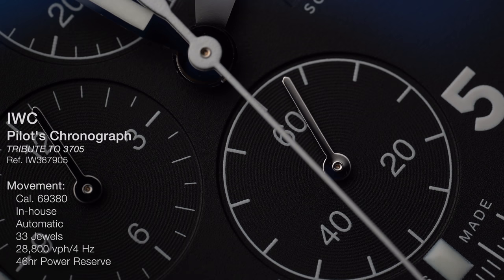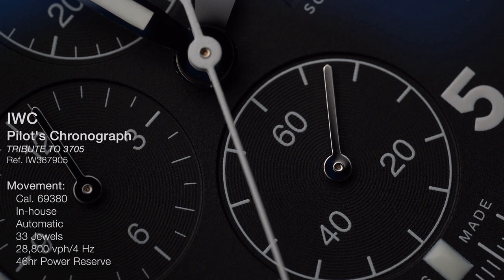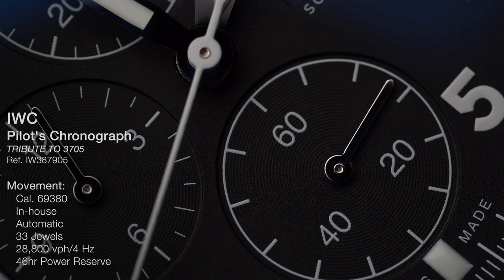The movement inside is an in-house caliber — it's the caliber 69380. It's a column-wheel chronograph movement that beats at 28,800 vibrations per hour, has a bi-directional winding rotor, 33 jewels, and a power reserve of 46 hours.